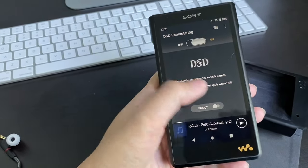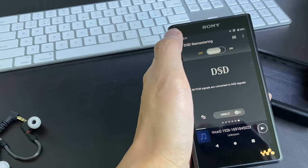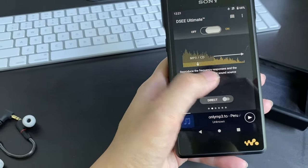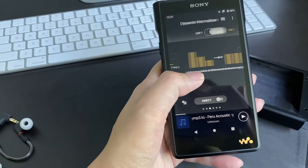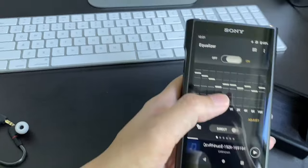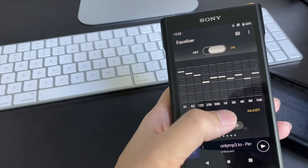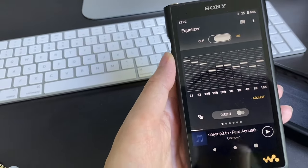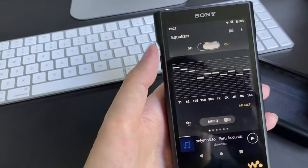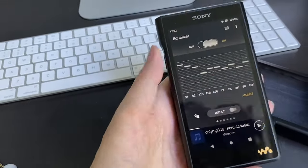If you swipe up on the audio player, they have all kinds of functions. If you turn off the DSD remastering, you'll be able to unlock all the other functions. I've turned them all on just to try them out. Each function has some adjustability — for example, the equalizer. You're able to customize it however you want. Unlike cheaper players where turning the bass too high causes the volume to drop a lot, that won't happen here.